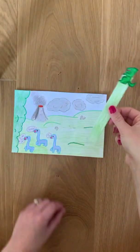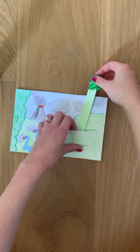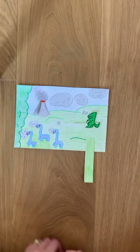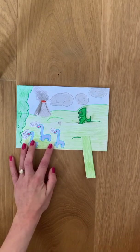Step 9: take your slider and slot it into the top hole. Weave it through and push it all the way down. You can now play with your moving picture. Have fun!